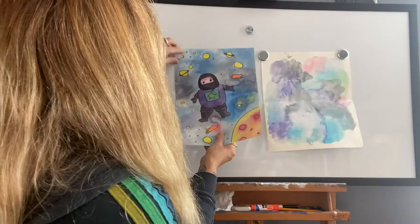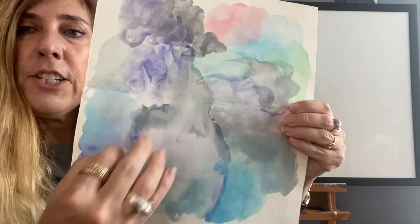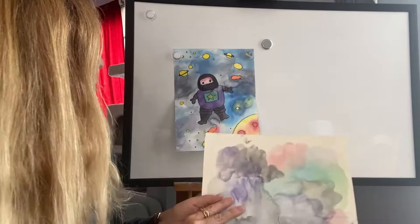When you paint, to get this galaxy outer space effect, I used a lot of water with my watercolors so that the colors end up kind of fading into each other and they blend really nicely — you don't see lines between them. The colors I used were blues, blacks, and purples in the background.